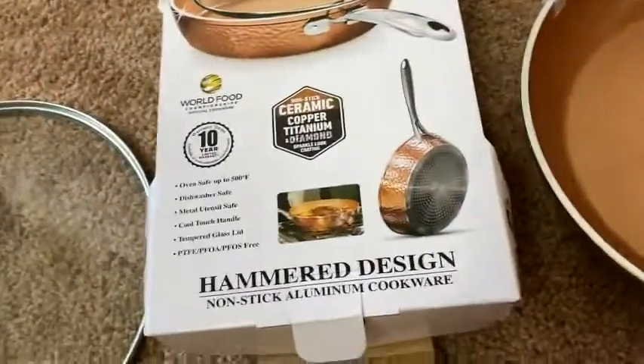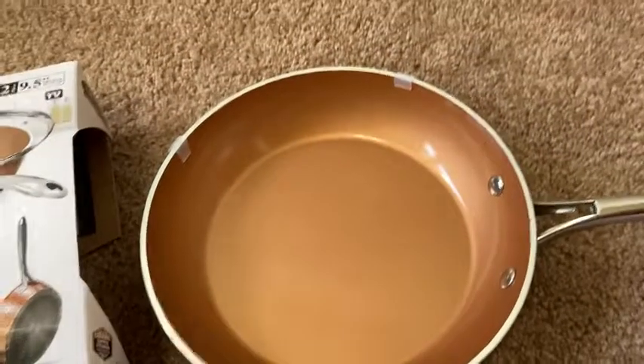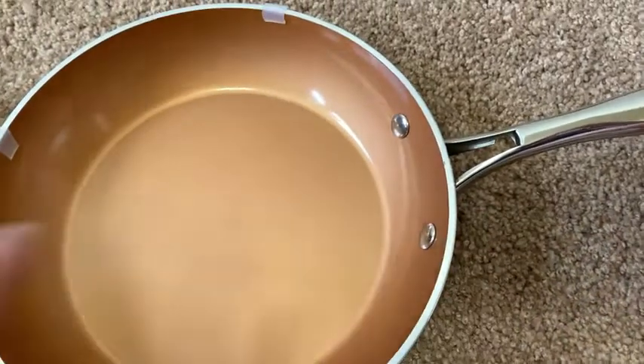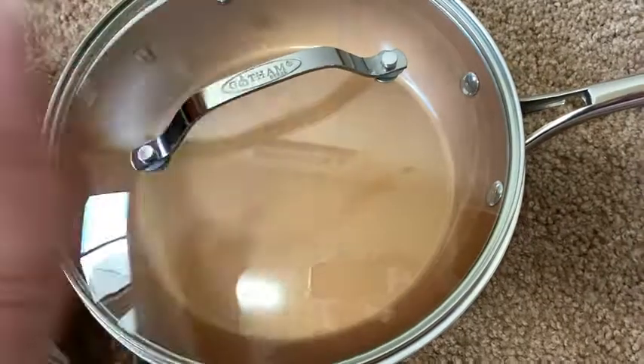This is perfect for all kinds of stuff. You can make eggs in this. It's big enough to where you can make dinner — if you have two or three people, maybe even four. You can put some meat in here and some vegetables. If you get the version with the lid, you can cover it.